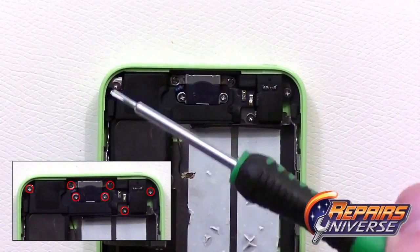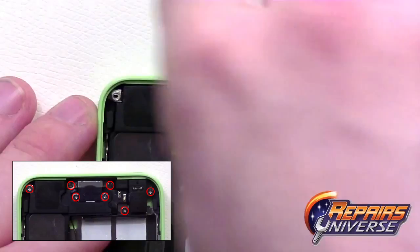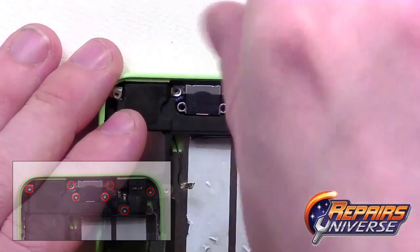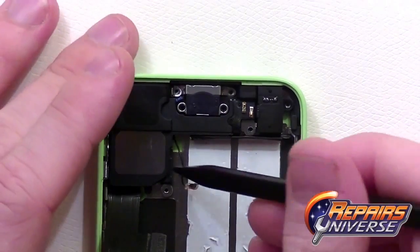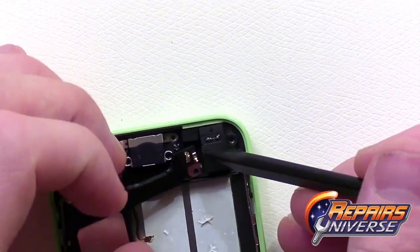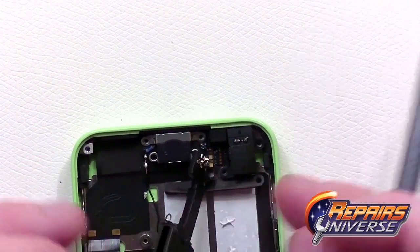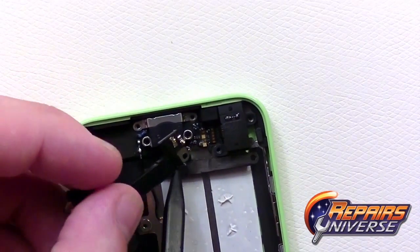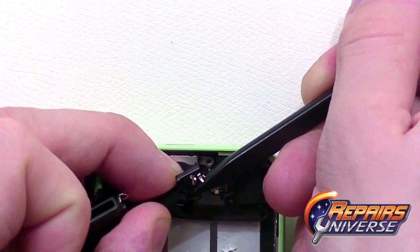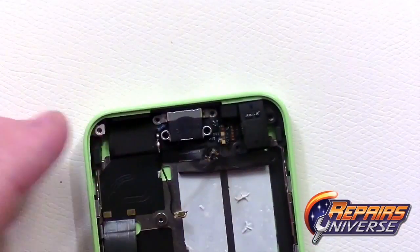Proceeding towards the bottom of the device, remove seven small Phillips screws — keep in mind these are different sizes, so keep track of them. With all seven screws removed, take your pry tool and release the loudspeaker assembly. Be very careful on the right side as there is a small flex cable held down with adhesive. Use your spudger to carefully release this flex cable from the loudspeaker so you do not rip the cable. With that released, take the loudspeaker and set it off to the side.